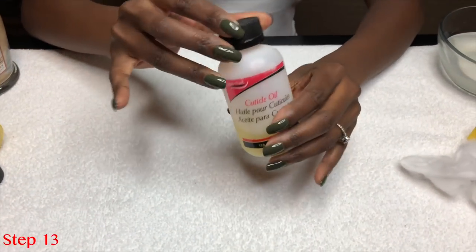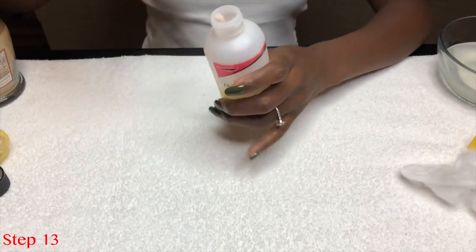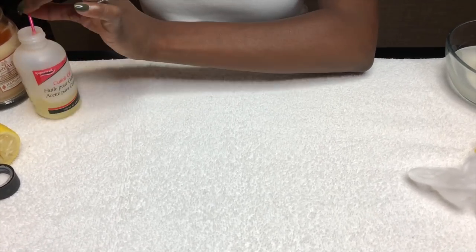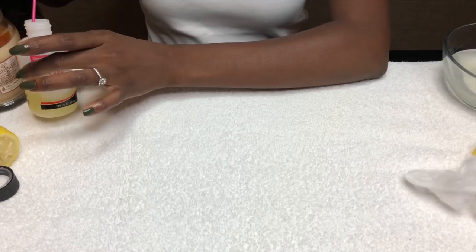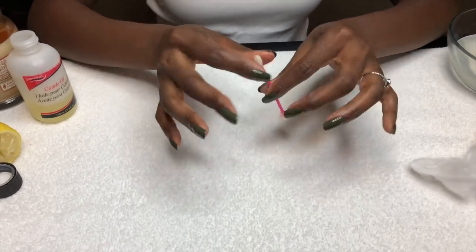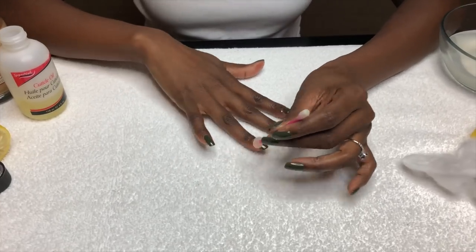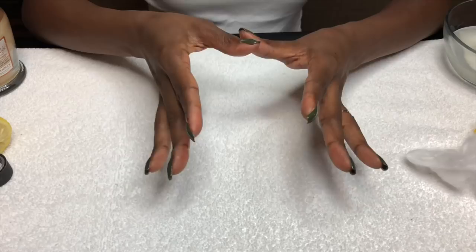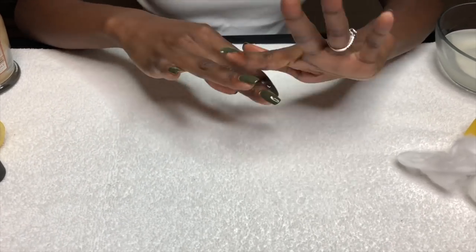Now because we used the lemon water earlier, it can dry out your cuticles a little bit, so you always want to use a cuticle oil. Today I'm going to just use a Q-tip and put a dab of cuticle oil around each fingernail and then rub it in. That just keeps our cuticles nice and moisturized.